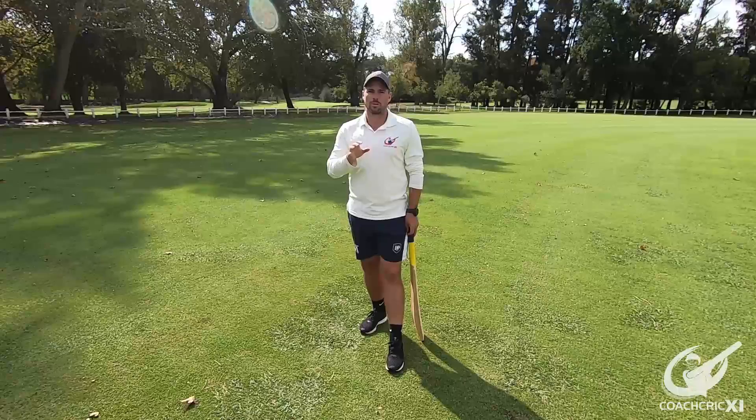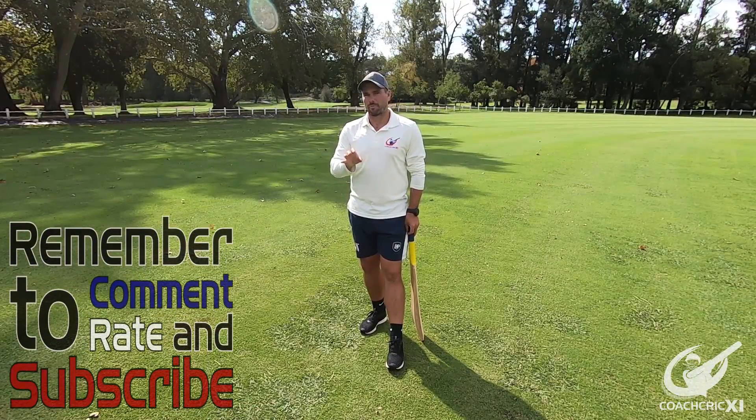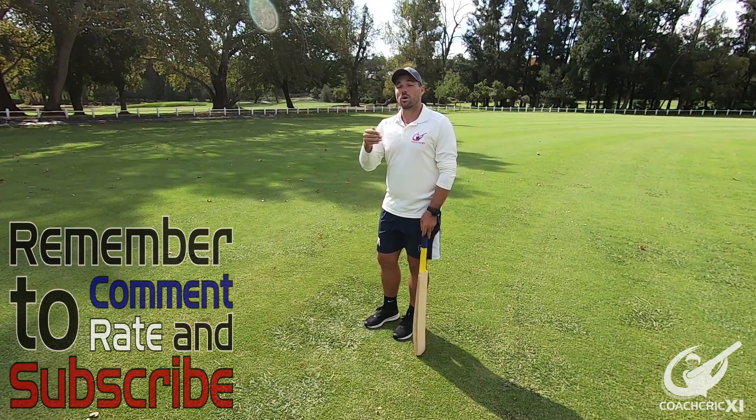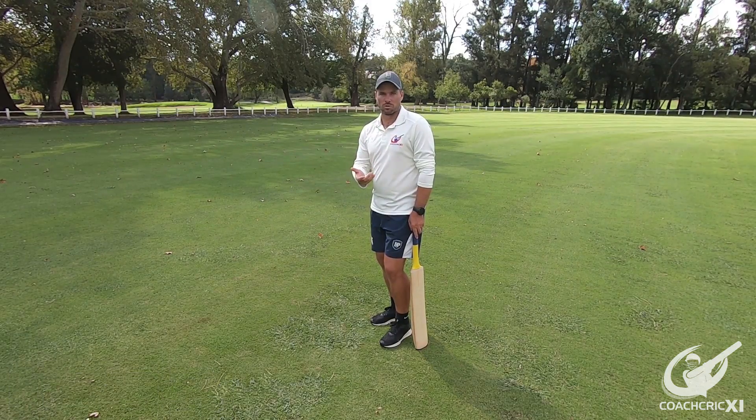In this video we'll be going through various topics. The first couple of topics we're going to look at is the line and the length. What Virat does — and he's spoken about this in an interview in the past — is he determines how he moves his body according to the length.